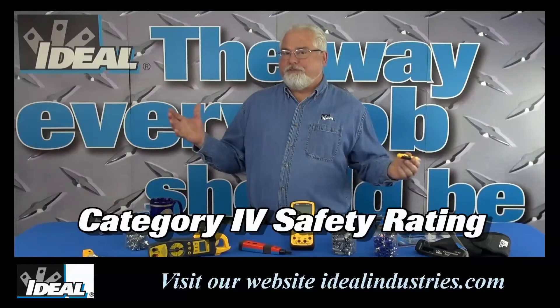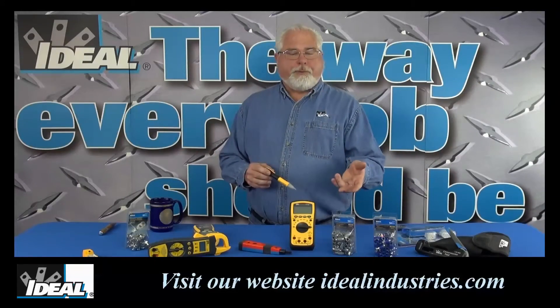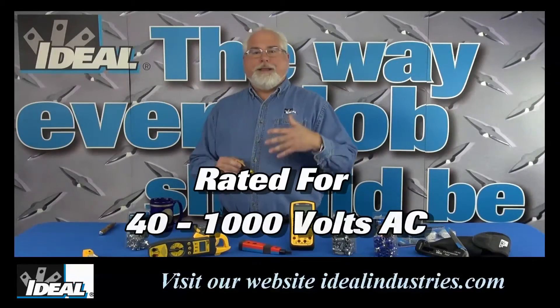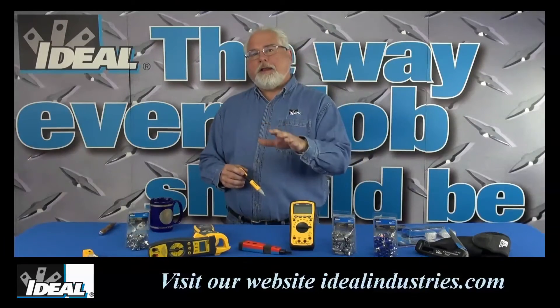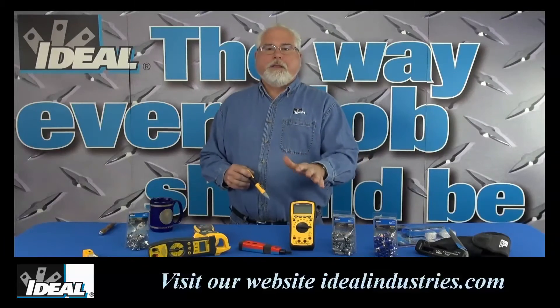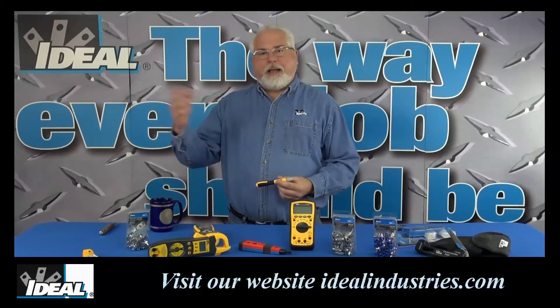These little testers are Category 4 rated, which means they're safe to use anywhere inside or outside of a building, and they will indicate the presence of AC voltages between 40 volts up to 1000 volts. Really designed with the electrical contractor in mind, because the tester can identify a hot versus a neutral conductor and can find a break in a cable.